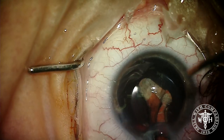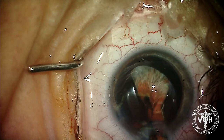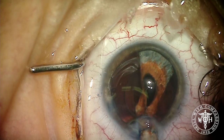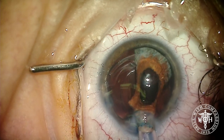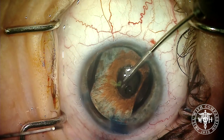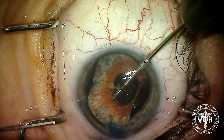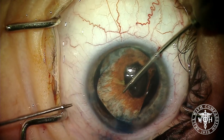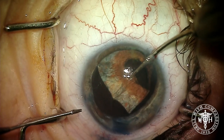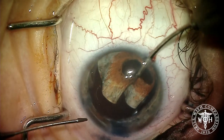You want this to open up colored side up, not black side up. You can see that Vision Blue-stained capsule really helps see that iris going into the capsular bag. We use a combination of micro forceps — usually two of them — to help tuck and pull this artificial iris to slowly dunk it into the capsular bag.